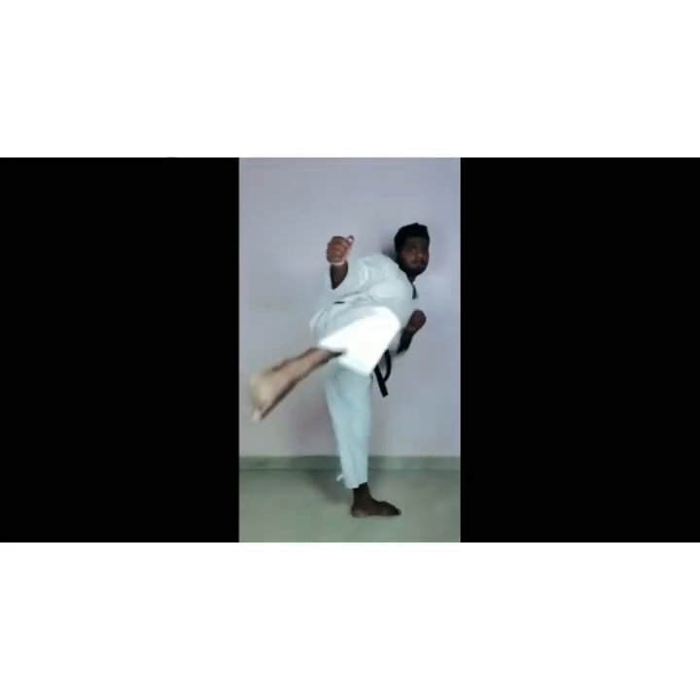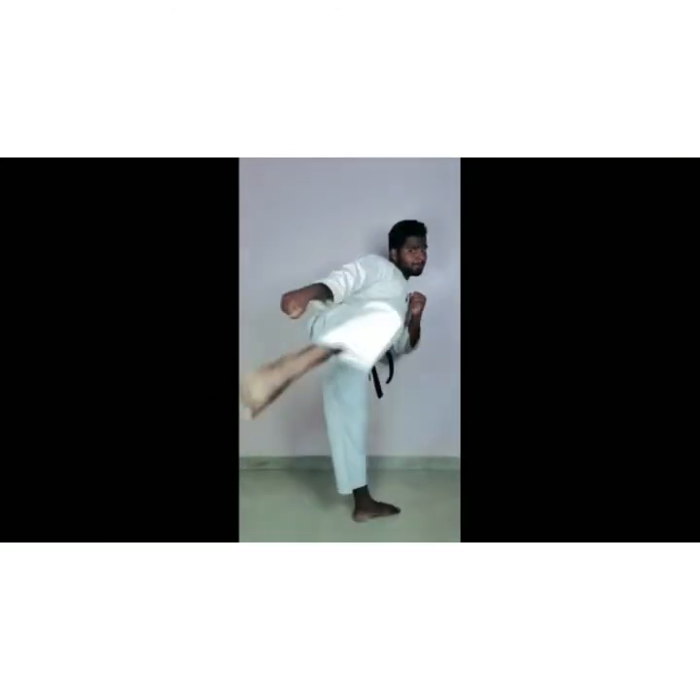Ready? Now we directly kick shoot and down. Ready? 1 — mawashi kick. This is mawashi kick. Ready? 2, 3, 4, 5, 6, 7, 8, 9, 10.